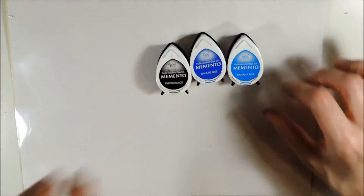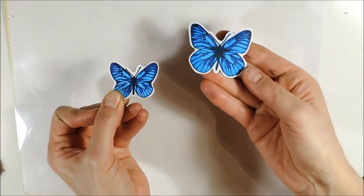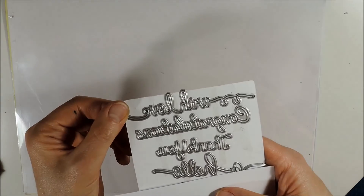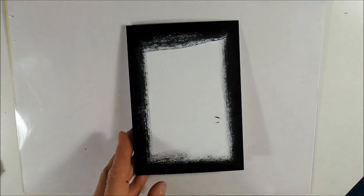For my fourth card I am using this stamp set. I have already stamped and cut out two butterflies using Memento Bahama Blue, Danube Blue and black. I have cut out the squiggle die from black cardstock twice, and cut out the 'with love' die from this die set on black cardstock as well. From this stamp set I have created some leaves to embellish the butterfly, and I have colored the edges of my card base using Memento Tuxedo Black.